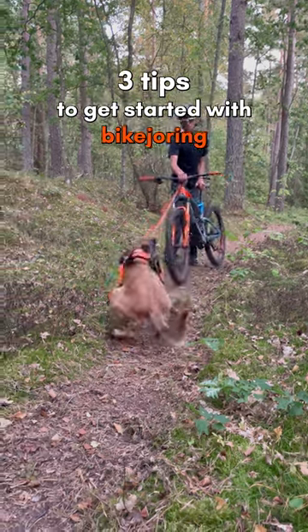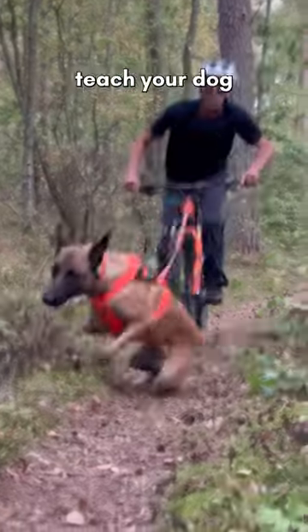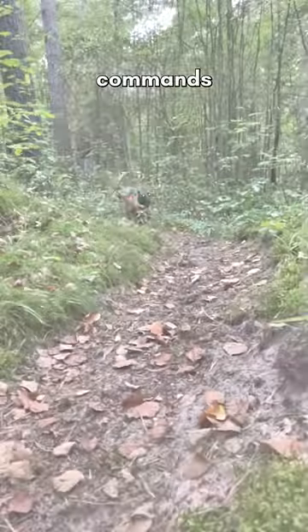Three essential tips to get started in bikejoring. Tip 1: Teach bikejoring commands. Before you even get on the bike, teach your dog essential bikejoring commands like gee for right and haw for left.